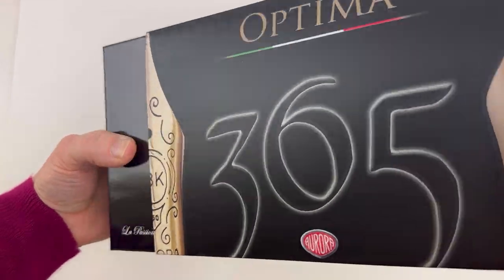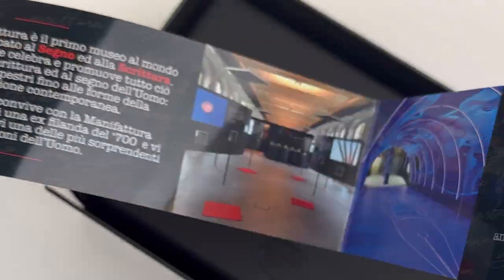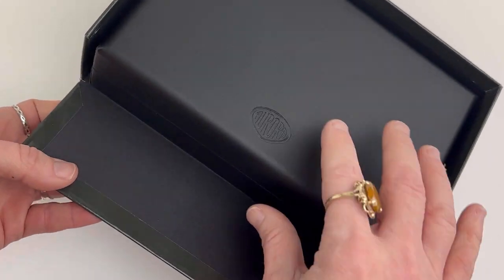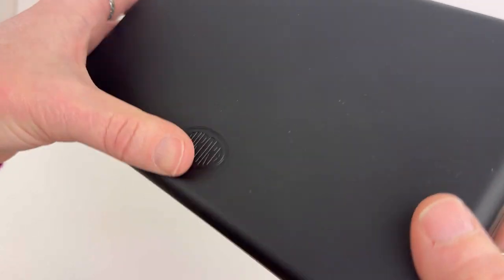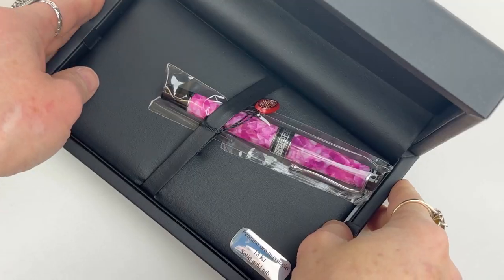We like to come back to the box at the end since we had a lot of requests to show the pen immediately. So this is your packaging — the limited edition fountain pen is packaged in a black leatherette box with a black interior.